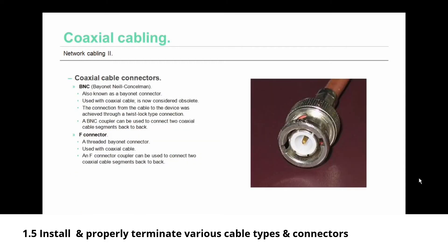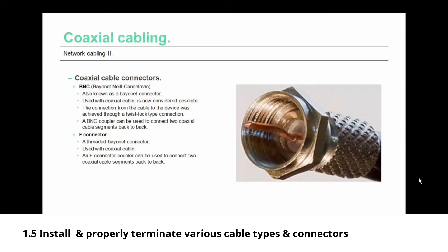There are two basic types of coax cable connectors. The BNC — also known as the Bayonet Neal Councilman connector, or bayonet connector — is used with coax cabling but is now considered obsolete. The connection was achieved through a spring-loaded twist lock type of connector, and a BNC coupler can connect two coax cable segments back to back. Much more common is the F connector — a threaded bayonet connector also used with coax cable. An F connector coupler can similarly connect two coax cable segments back to back.